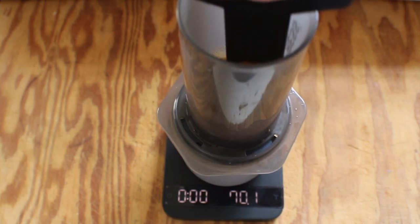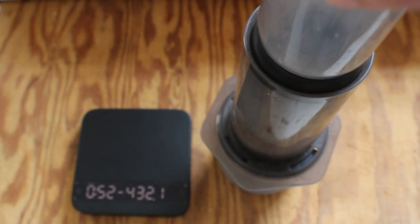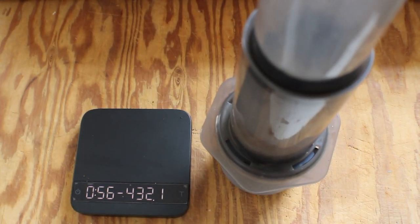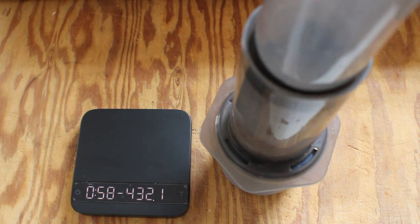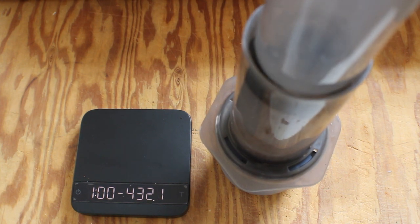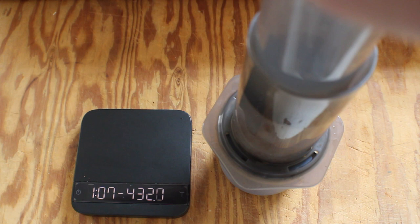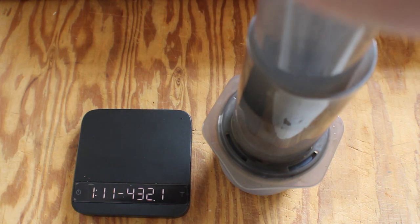Give it a nice 20-second agitation or stir using the standard AeroPress stir. From there, after about a minute, it's time to press and brew the coffee. You'll notice it's pretty hard to push down when using fine grinds in an AeroPress — that's not unusual. Generally the finer the grind, the harder you're going to press to push that water through the grounds; it's just par for the course in terms of physics.